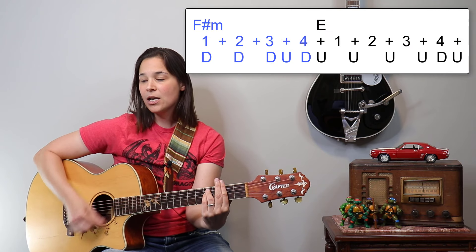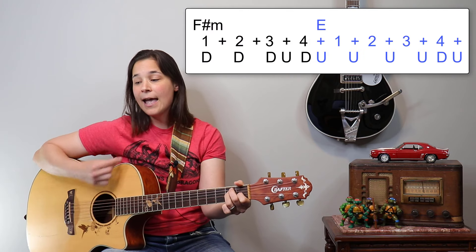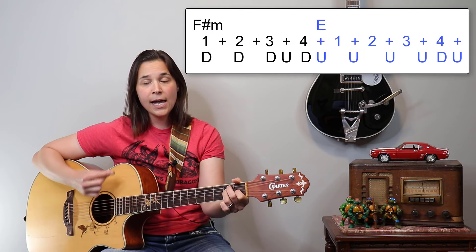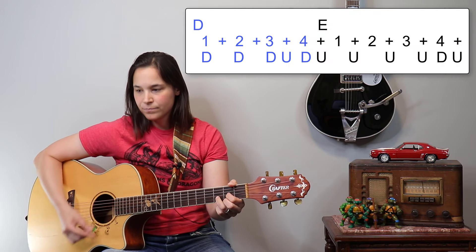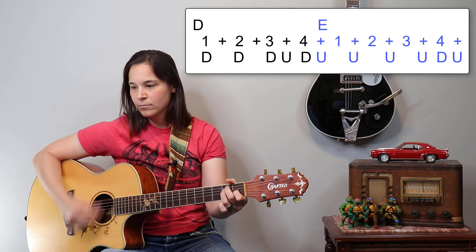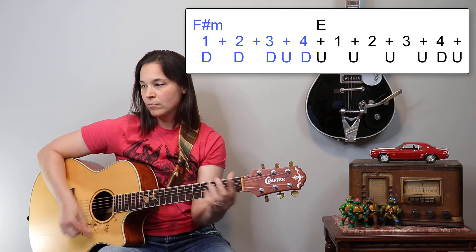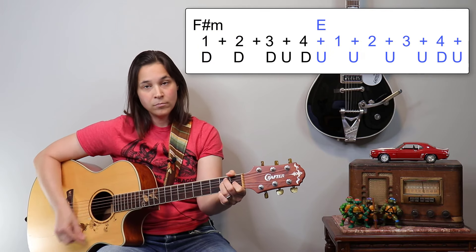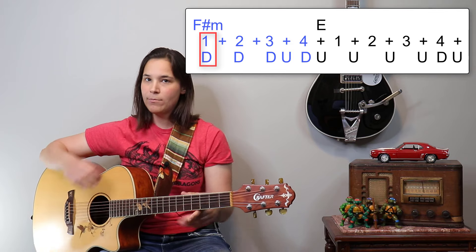Then we would go to our F sharp minor, then the E again. Let me play it slowly for you. You might notice on the F sharp minor I'm playing the down on the one — I'm not doing the hop rhythm for every chord change.